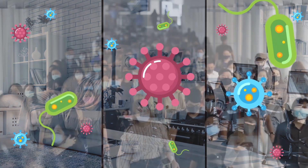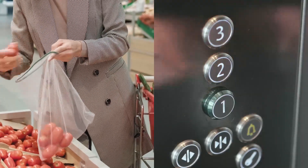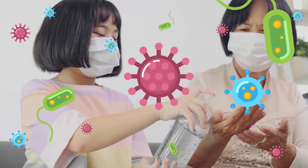Germs, viruses and bacteria are everywhere. They can get onto hands from items we touch daily. The quickest way to kill them is by using a hand sanitizer.